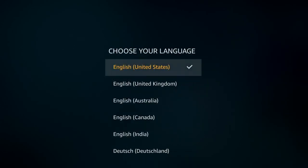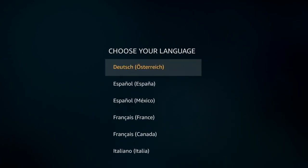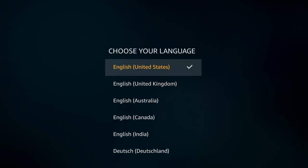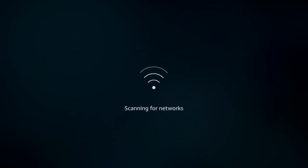You start by pressing the play button and you're going to choose your language. Amazon provides a number of different languages, but I am speaking United States English, so I'm going to choose that as the language option.